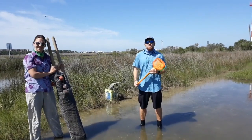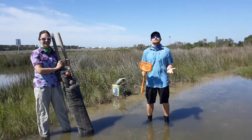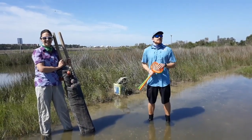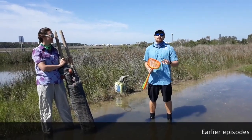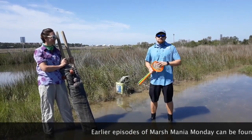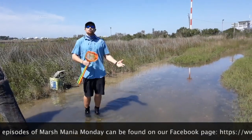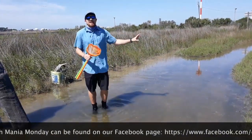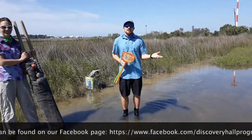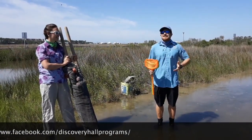Today we're going to talk about a couple different sampling techniques that we use to find critters here in the marsh. If you've missed our earlier videos in the past couple weeks, you've missed out on us talking about the number one food source here in the marsh, detritus, as well as the plants that make this such a great habitat.